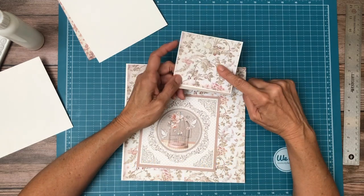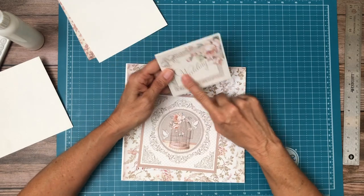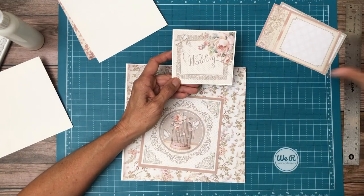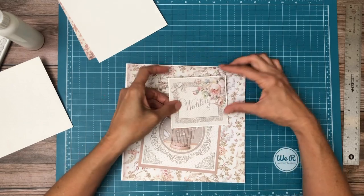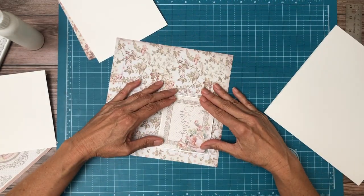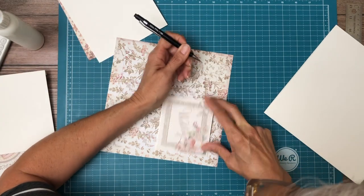I went ahead and matched the base pocket page with this and put a magnet underneath it, and somehow I wasn't recording. So this is actually a cut apart — it's one like this and I cut off the extra pieces so I just had this little frame. There are a couple of pieces that I shaved off to get it down to this size. And then I matted it and it's going to go down like so.